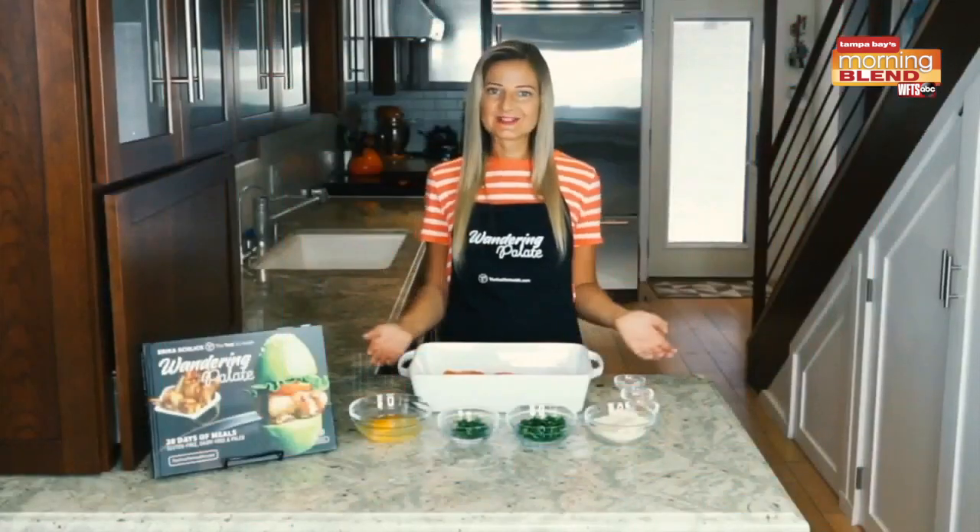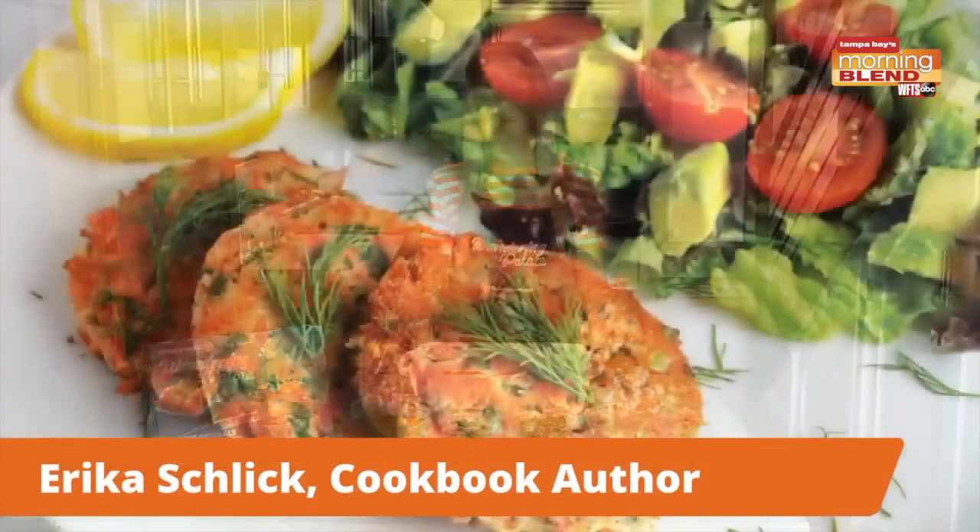Erica Schlick has a great recipe for us this morning. Hi, today I'm going to make my salmon cake recipe from my cookbook.